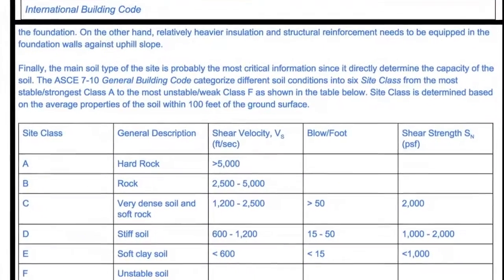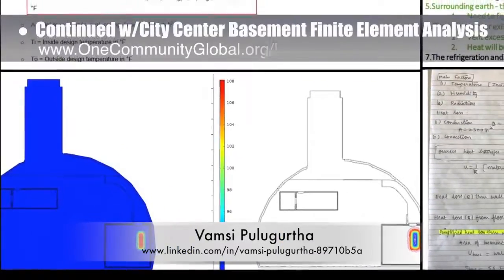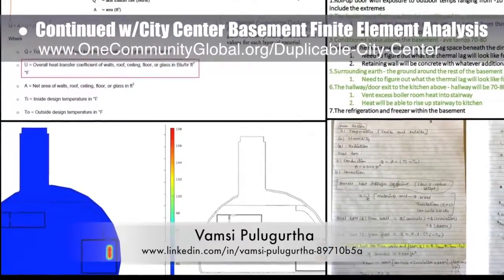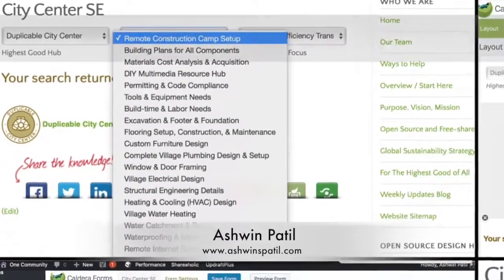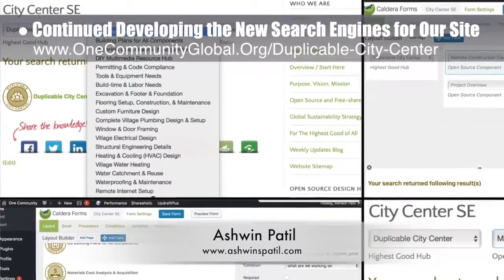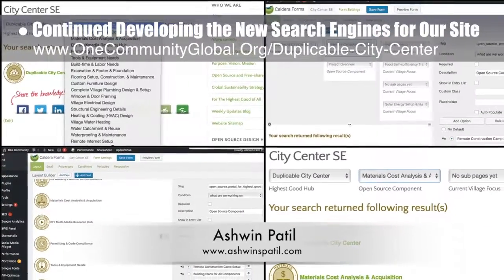Jin Yu's focus was revisions and writing more content for the city center footers, foundations, and flooring tutorial, with examples of behind-the-scenes work shown here. Bamsi Pulogurtha, mechanical engineer, completed his fourth week helping with the city center basement finite element analysis — this week's focus was second generation calculations and heat transfer visualizations. Ashwin Patil, web developer, continued developing the new search engines, returning to development of the duplicable city center search engine and recreating it based on new pages and format.